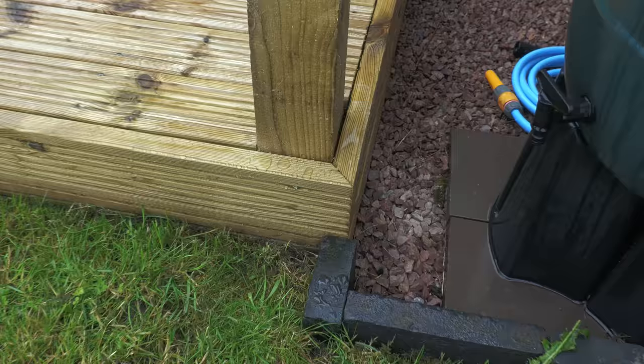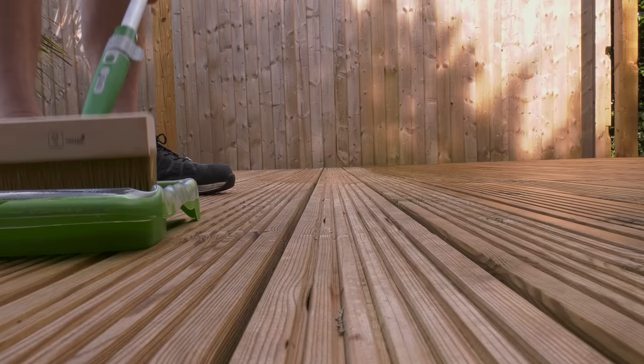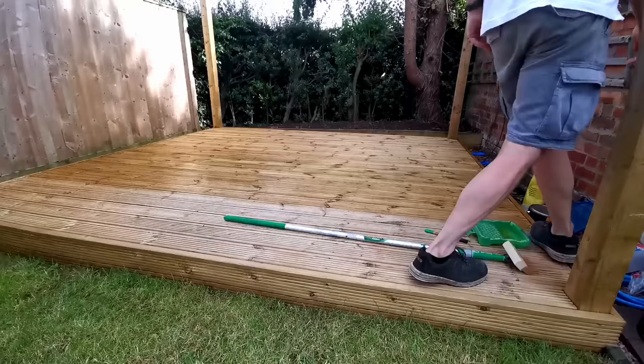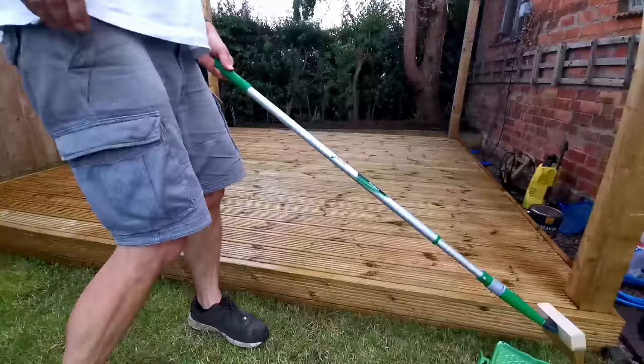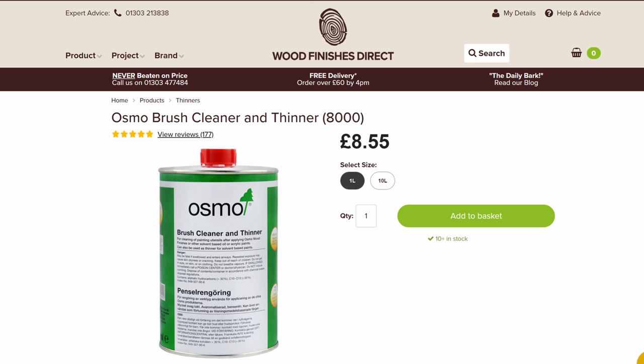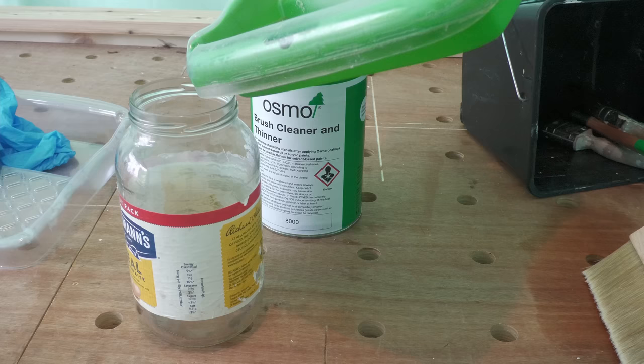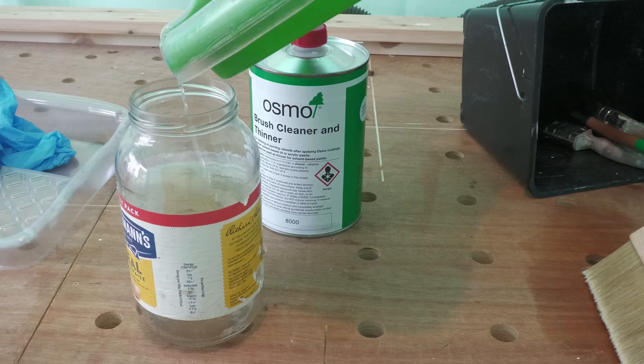The deck was now looking pretty good, and with one coat on you could already see the benefits of the oil, with the rain the following day beading nicely on the surface. A couple of days later, in a suitable break in the rain, I applied a second coat and in so doing completed the job. The rain we've had since shows just how impregnable the deck now is. I used this Osmo brush cleaner and thinner to clean the oil off the brushes — after a couple of days the oil and thinner separates, allowing you to recycle much of the thinners for next time.